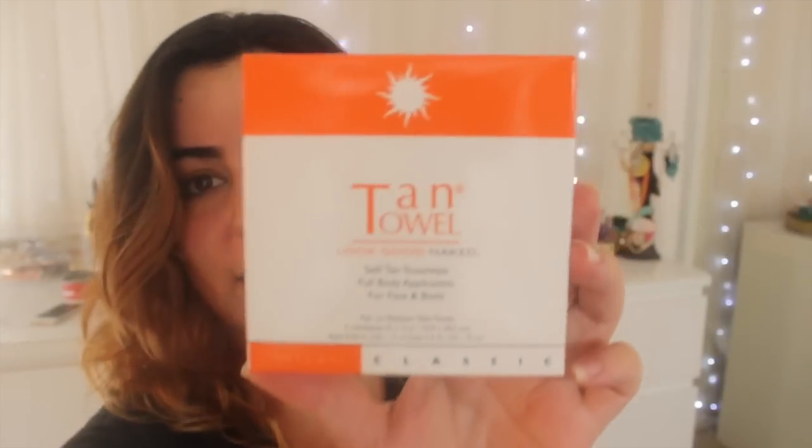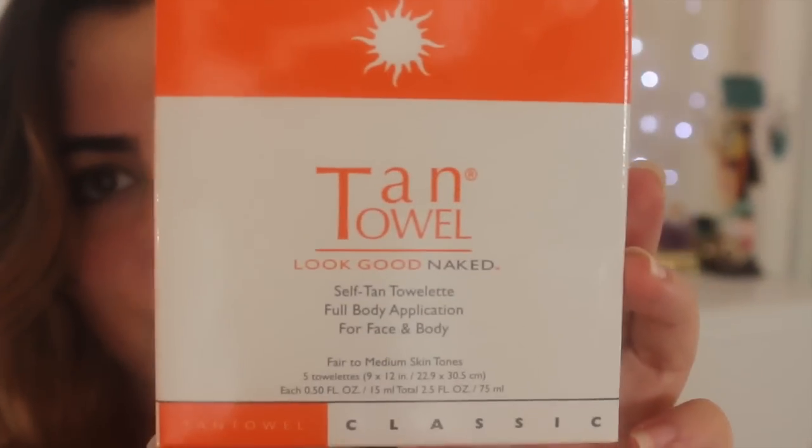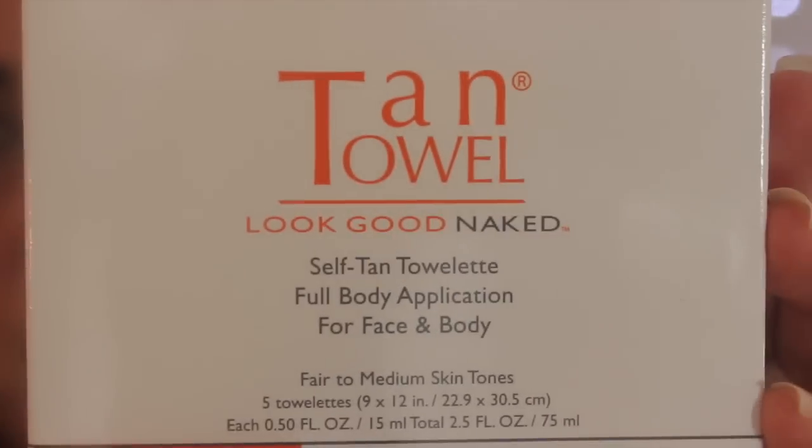I have this product I've been looking at for a while — it's called the Tan Towel. It's supposed to be a towel that you wipe over your face and body to give you a tan, and it's not supposed to be orange or streaky. I purchased the fair-to-medium skin tones one, but I think I'm more of a medium-to-medium-dark skin tone — but we're gonna try it anyway.